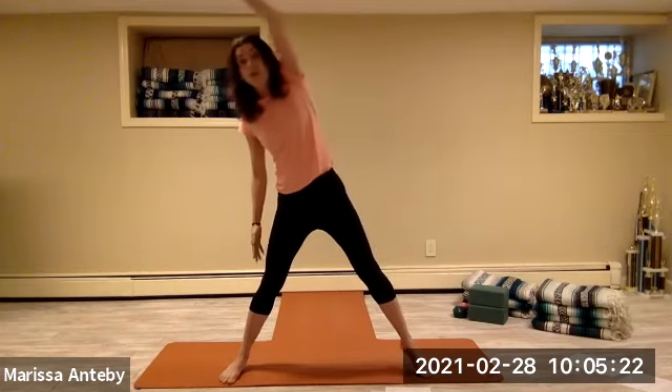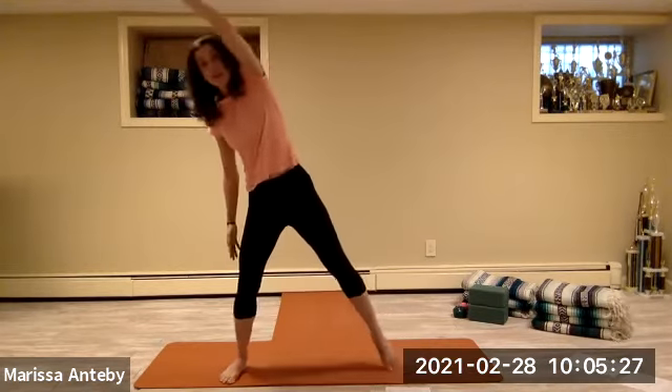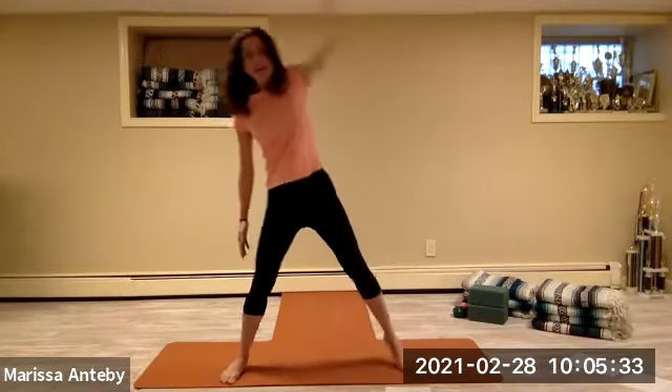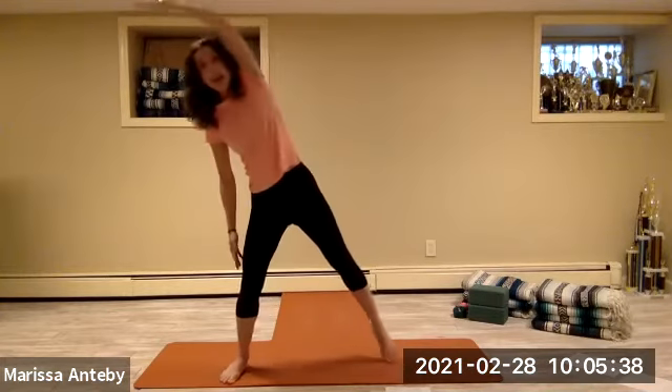Take your right arm up and over. Point your right foot, then take the hand down, flattening the right foot. Point the right foot and take it down — continuing for a count of eight.